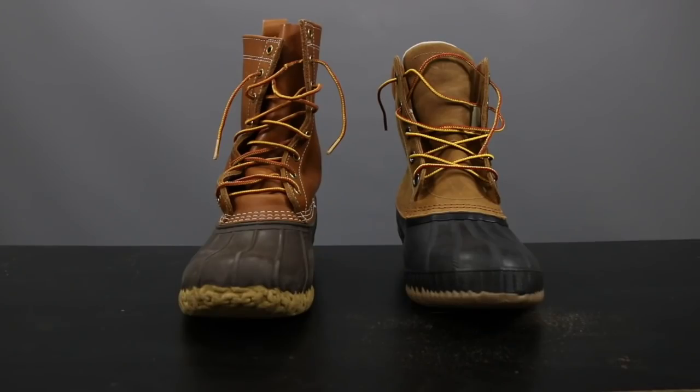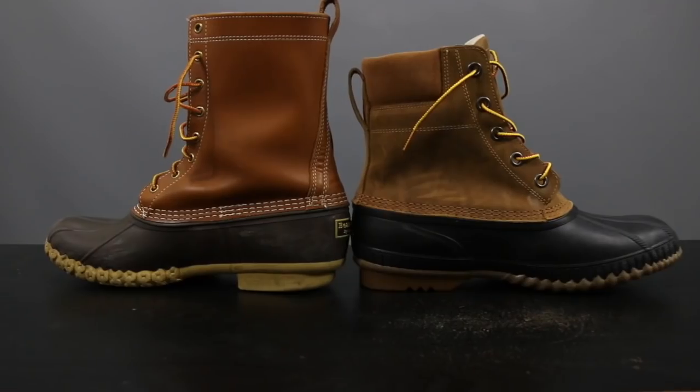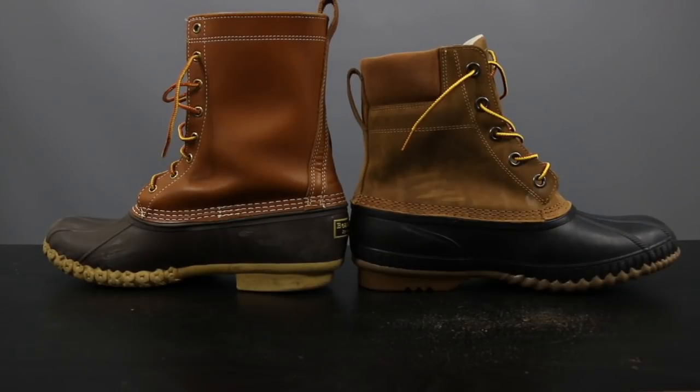Now let's bring both boots back into the ring to compare and contrast. First off, let's talk about the similarities. They both have similar materials — full grain leather uppers. They're both waterproof. They have rubber bottoms. And they're both insulated for extra warmth.